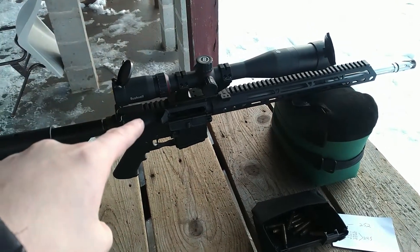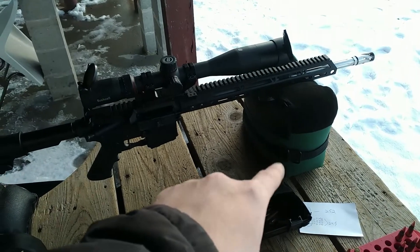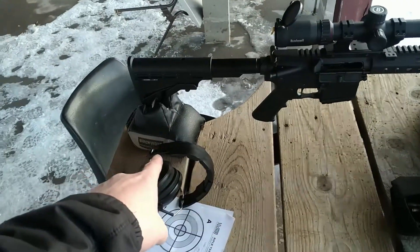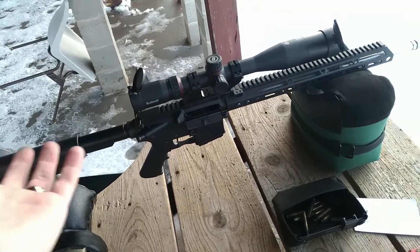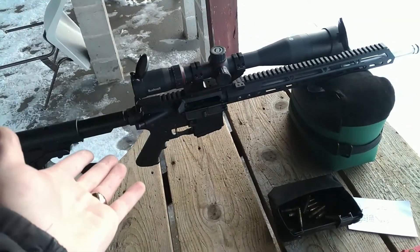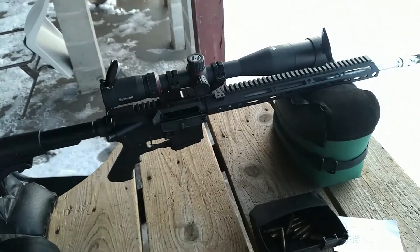Let's talk about my AR setup here, both the platform and what I'm shooting with. I just have a basic Caldwell front rest and a Birchwood rear rest. I'm shooting from a bench rest position, front and rear rest, and I'm using my Frankenstein AR here.